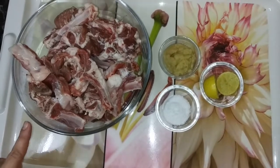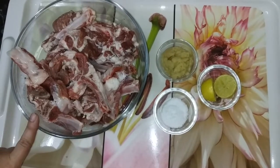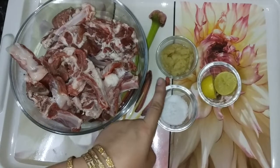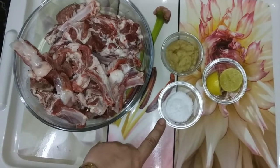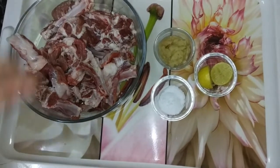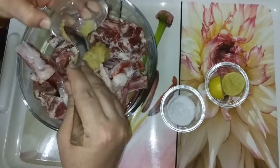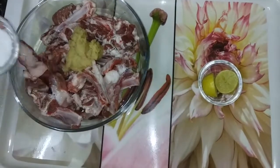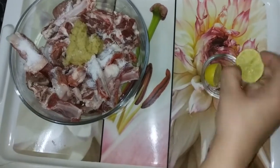For Mutton Afghani, first we have 750 grams of mutton chops — this is a big size because we will boil and fry. We add 2 teaspoons of ginger garlic paste, 1 lemon's juice, and 1.5 teaspoons of salt to marinate our chops.